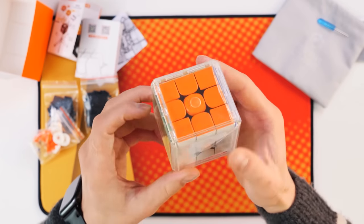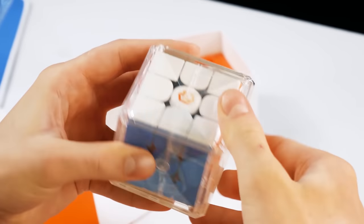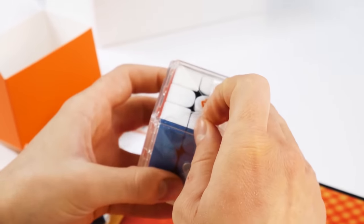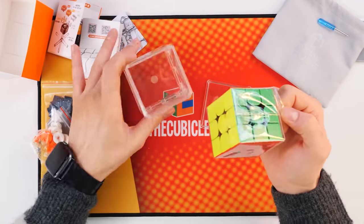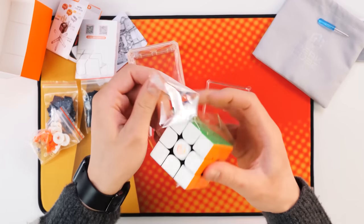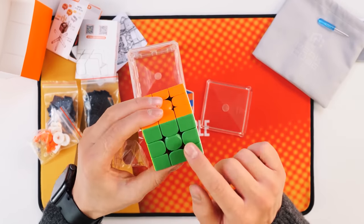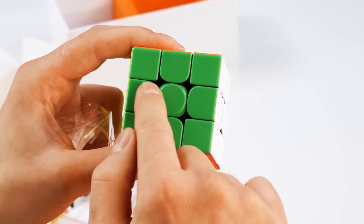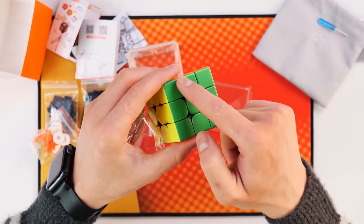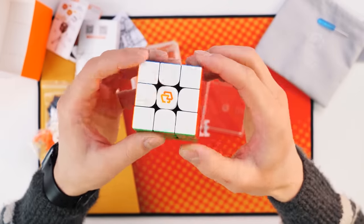The first step is to figure out how to open it. There's an arrow here, but what to pull and where? It works like this. Here is the cube. And it has a very similar design, right? It looks like a GAN, because there are the same kind of external elements, and the center is similar, but the internal structure is done in black, so the contrast is good on the details.